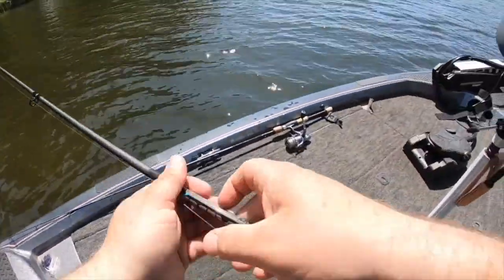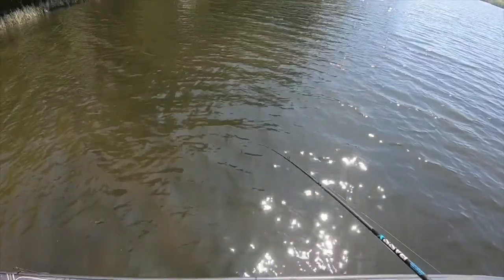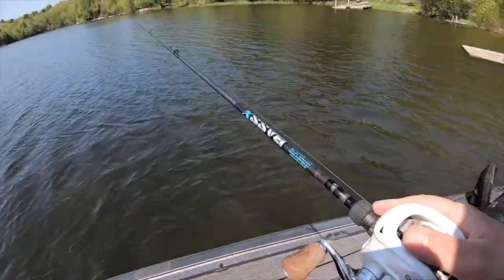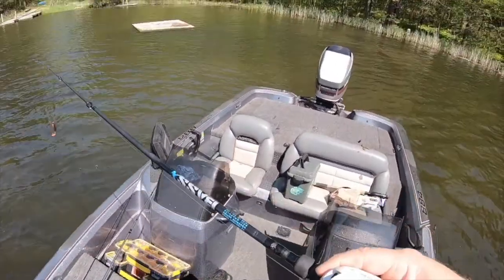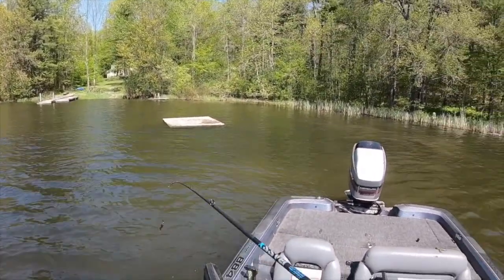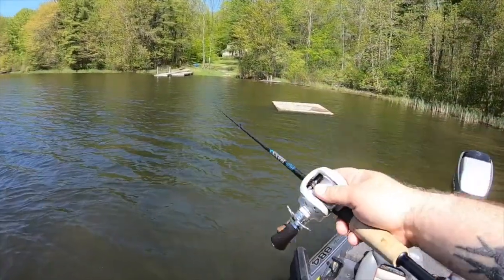Wind's picking up a little bit — that's good, it'll help out with the chatterbait. I'll throw a couple more at that dock right there and we'll move down a little bit further.